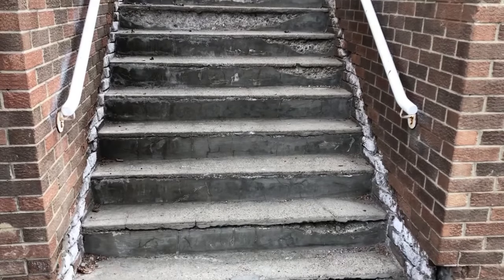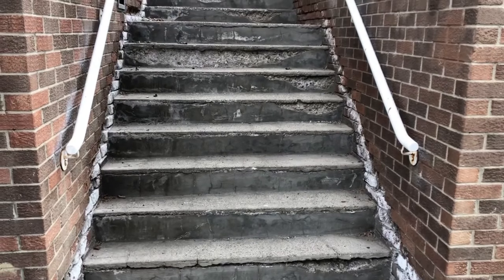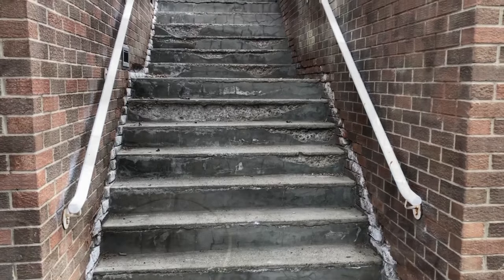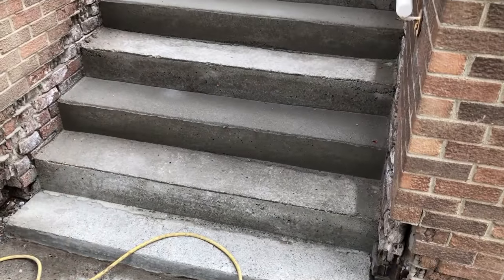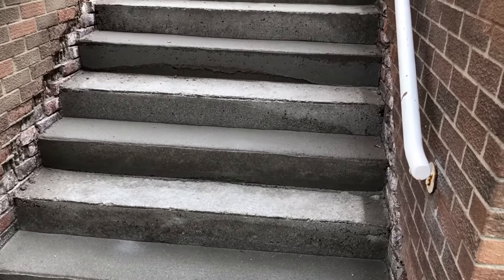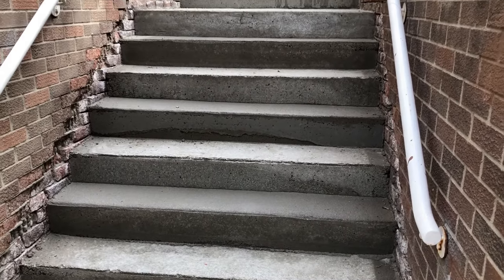Hello everyone, Michael here with TerraFuse bringing you another video using our TF Structural Repair Mortar. Today's focus is going to be on a staircase, as you can see, in very bad shape — bringing it from a state like that into a fully functional restored state like this in a matter of one day.